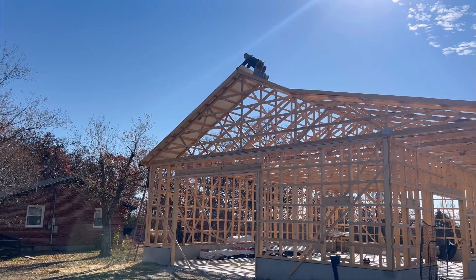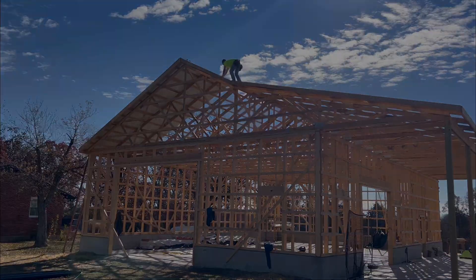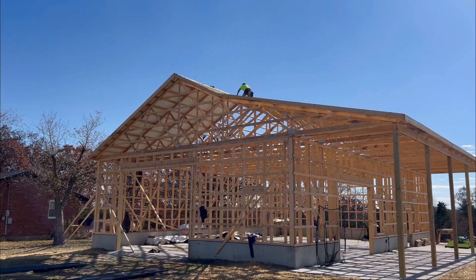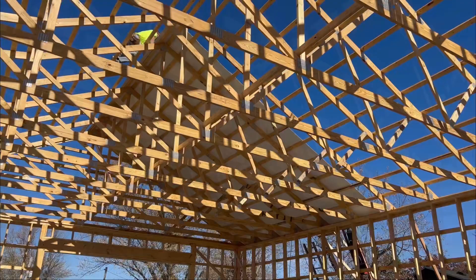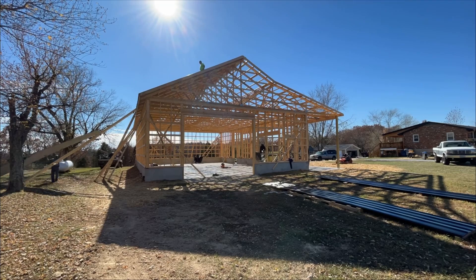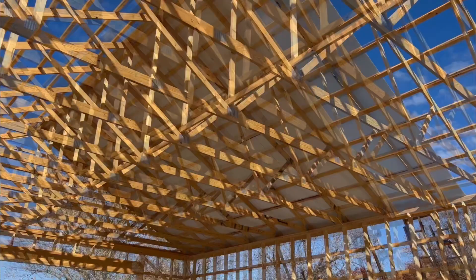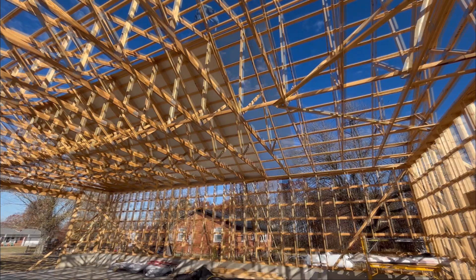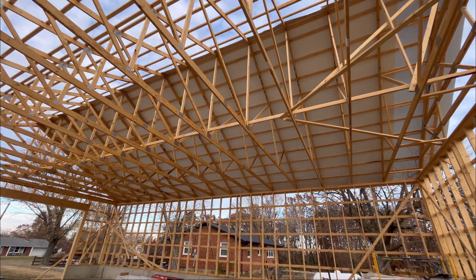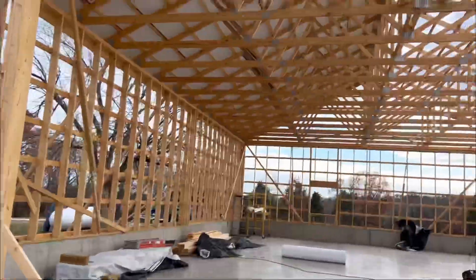Putting on the first piece of insulation. The last piece of metal on this side is going on.